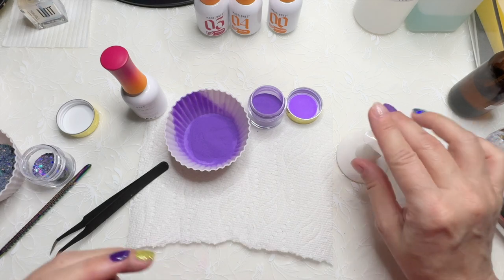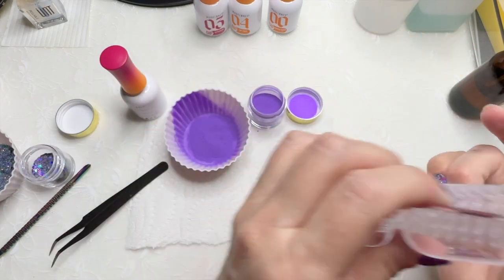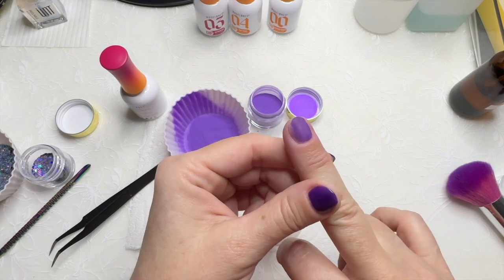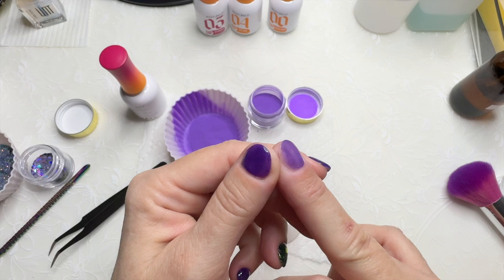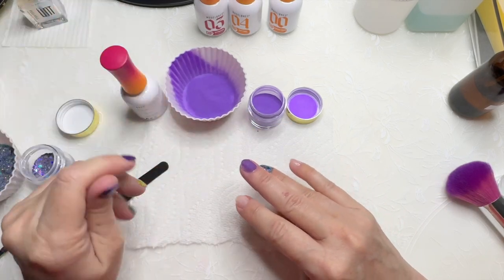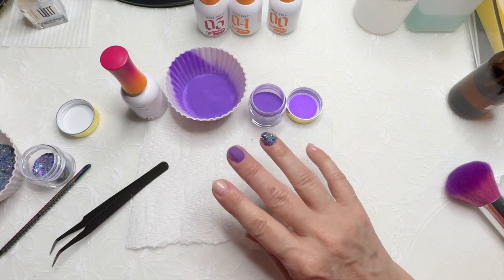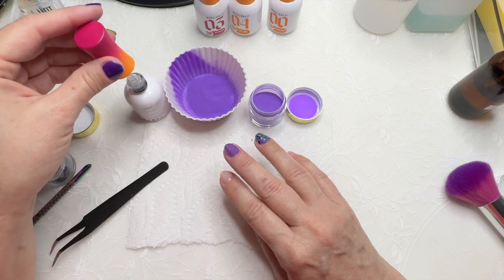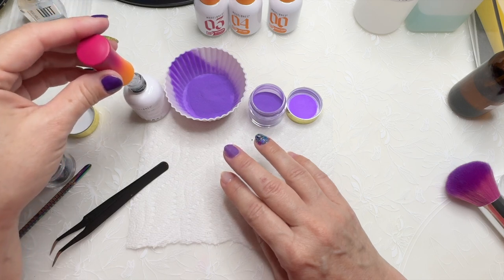I just brushed off the excess dust on the purple and then used a stiff brush and very gently went over it. You can see I was a little light-handed with the base so the dip is a little bit patchy — that's okay, we'll go in with a thicker coat this time and make sure we get it covered.